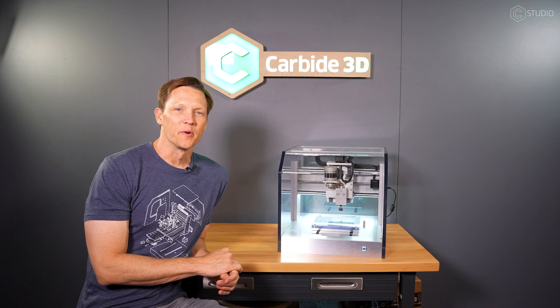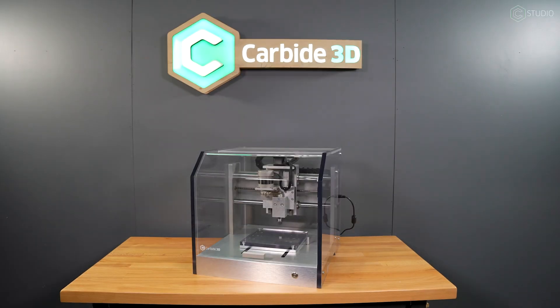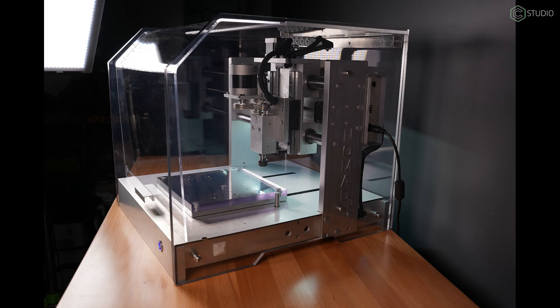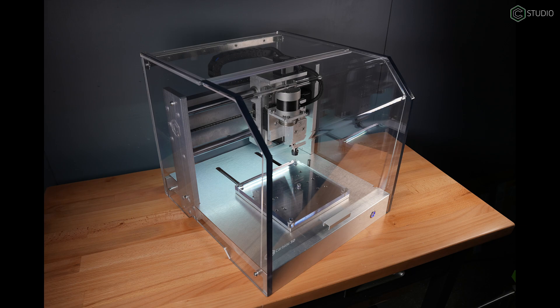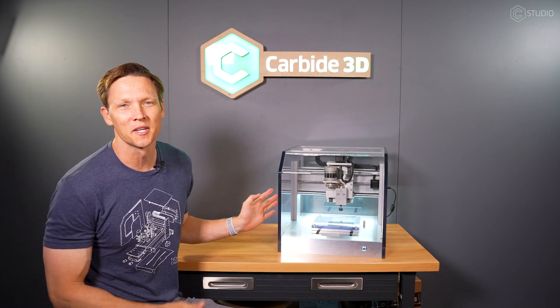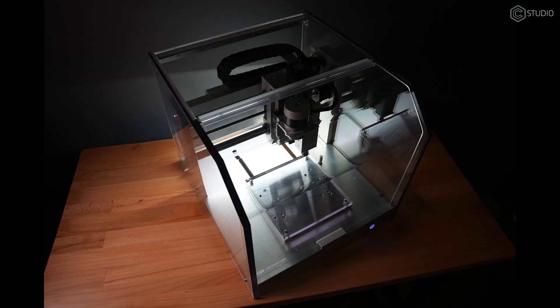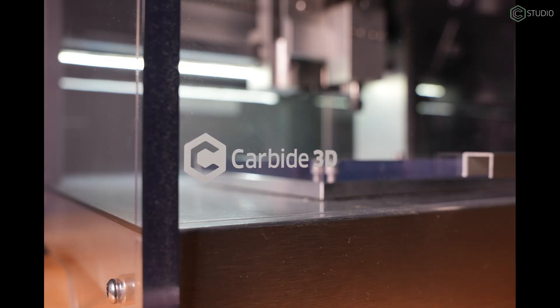Kevin Barnett here at Carbide 3D. A couple weeks ago I started on a clear Nomad — you may have seen it on Instagram — and it turned into a really fun project. You might ask why would you make a clear Nomad? I'd ask you why wouldn't you? We put windows in it for a reason because you want to see what you're cutting — why not make the whole thing clear so you have 100% visibility, 360 degrees, to view your part being made.